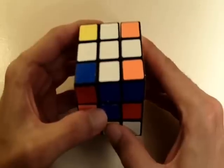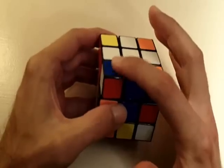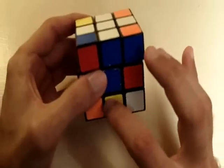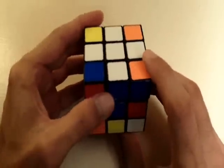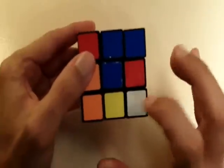The first thing we need to do when getting these corner pieces is get the white corner piece into the bottom layer of the cube. This is the top layer, this is the middle layer, and this is the bottom layer. So the first thing you want to do is get the corner piece into the bottom layer.